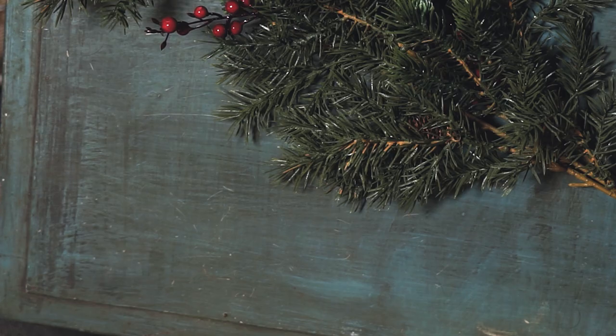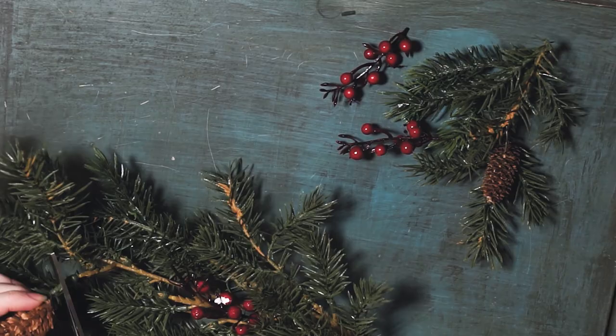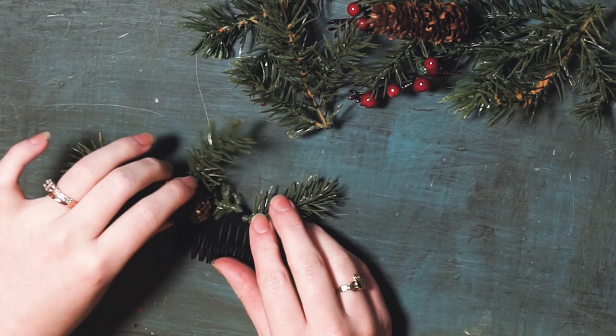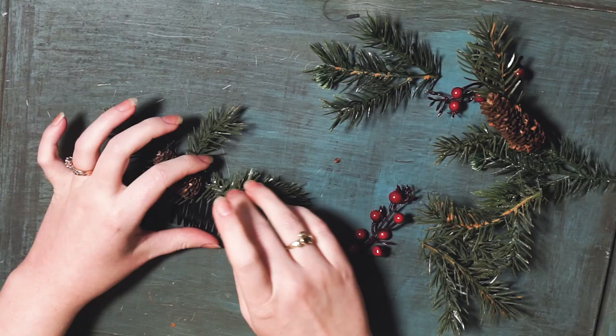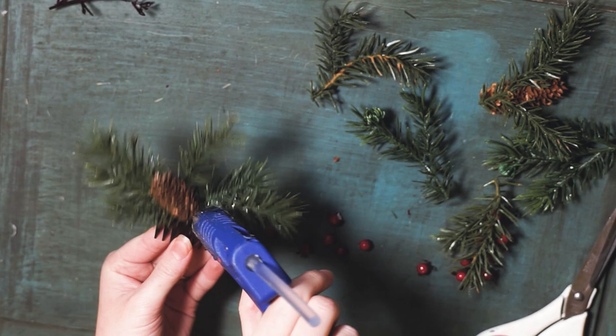So I started out with these fake plants from Michael's and then these hair combs. I started off by clipping off all the little bits and pieces that I wanted, including some pinecones and the berries. I then laid them out and generally planned how I wanted these to look, and then I hot glue gunned them. I wanted to make sure I did a couple layers of leaves so that it had a bit of volume to it. And then I took the berries off their stems just so I knew it would be easier to glue them all individually.